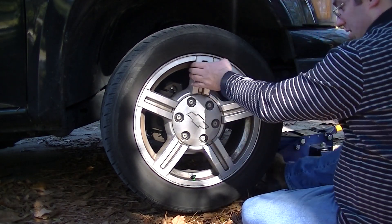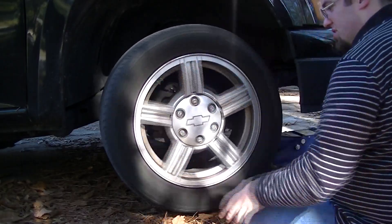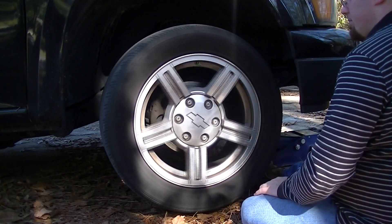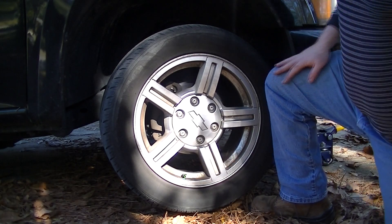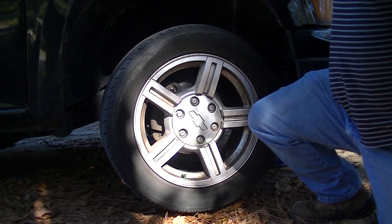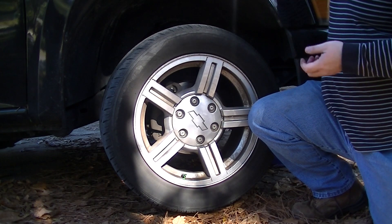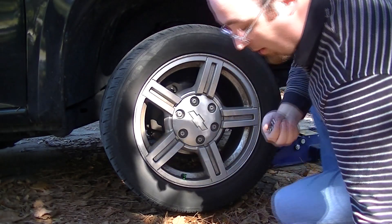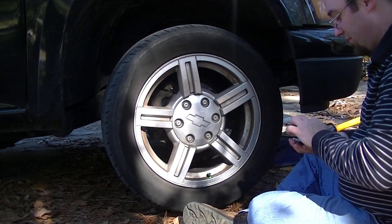Now once you have all your slime in, I like to rotate the tire a couple of times just to kind of spread the slime around in there. Now you've probably already noticed this is a whole lot more work than, say, a can of Fix-a-Flat, which is pressurized so you just push a button and it fills your tire for you. The reason for that is Fix-a-Flat, in my experience, does not work nearly as well as slime does. This stuff works very, very well.